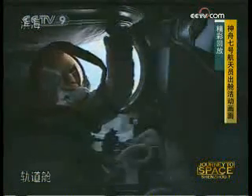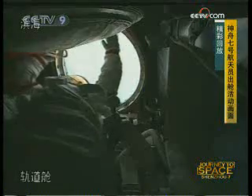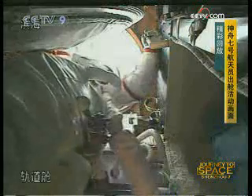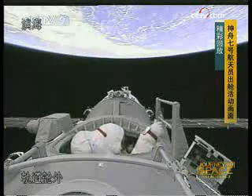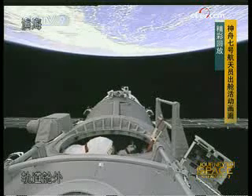Otherwise it becomes debris. It wouldn't stay in orbit very long — it would just fall to the ground somewhere. In fact, it might even survive re-entry. A very thin piece of paper actually has a chance to survive re-entry into the atmosphere. A light object can survive re-entry and not burn up.